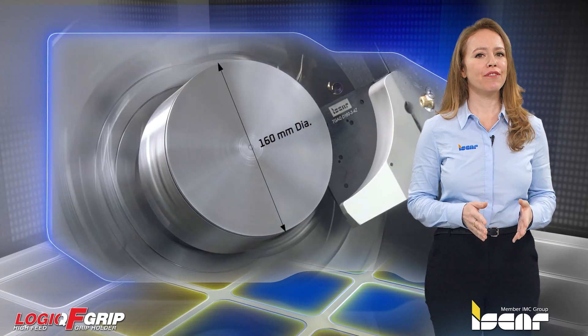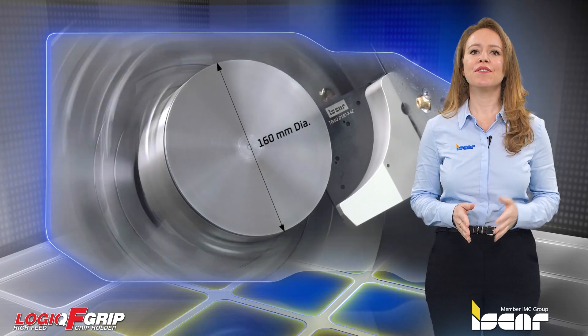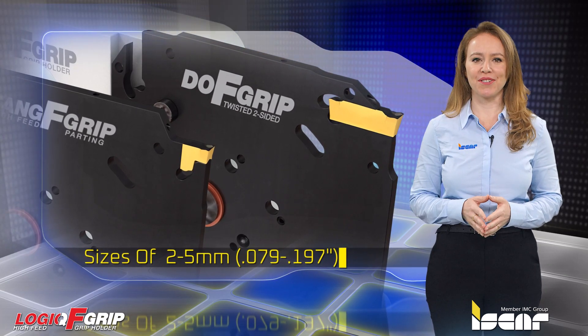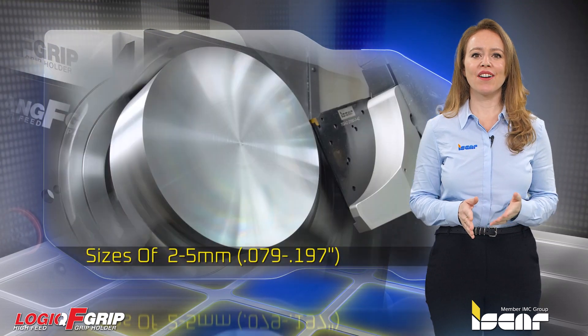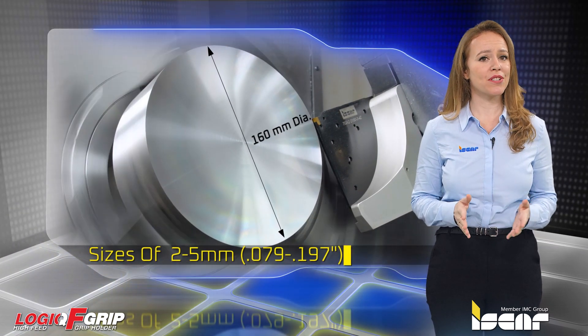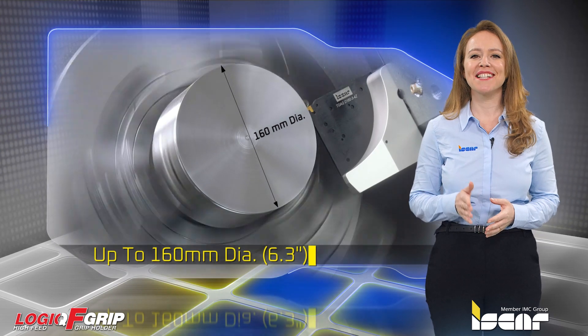Iskar's Logic F-Grip tool block is intended for tang grip and do grip inserts in sizes of 2 to 5 millimeters. Iskar's Logic F-Grip system is designed for parting bars in diameter sizes of up to 160 millimeters.